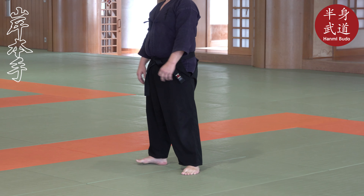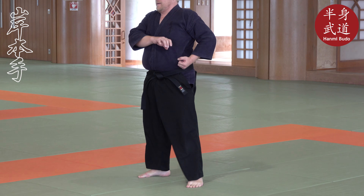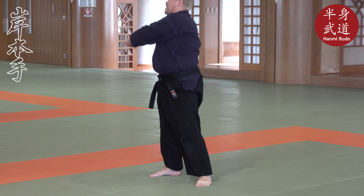Now we try. Coming down, put your hand in, punch as it goes. Coming down, punch as it goes.